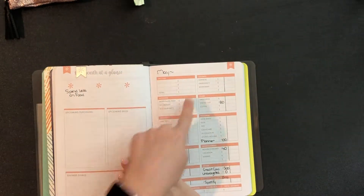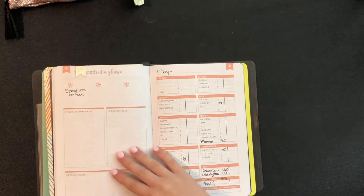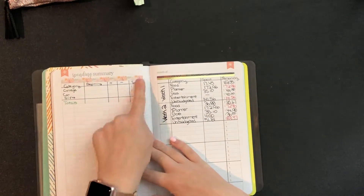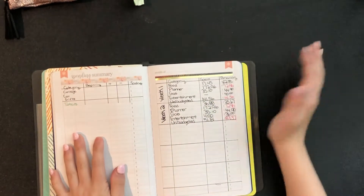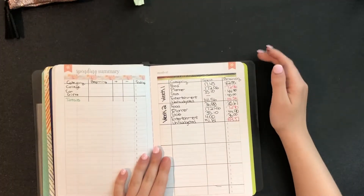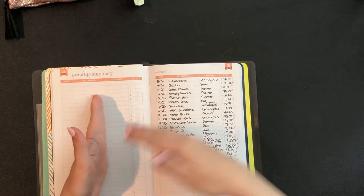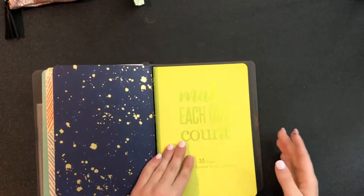What I do is split it in half — budget versus actual — and then do an over-and-under comparison. Up at the top I have goals. I have categories for my savings account to save up for. There's a weekly check-in to see where I'm at, and I'm really not doing well this month. I have debit card on one side and credit card on the other — that's how it goes every month.